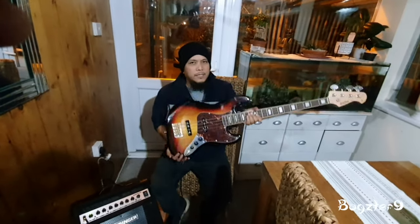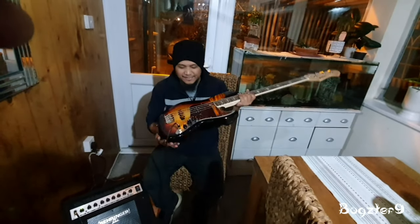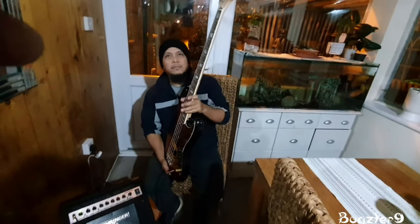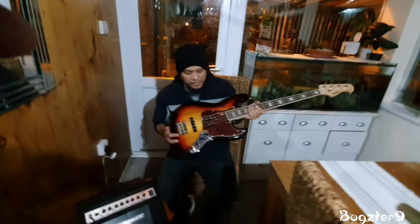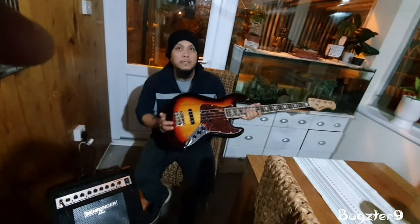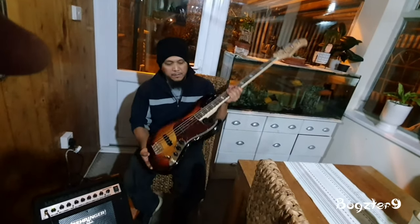It's heavy, so if you're thinking about gigging this, I think you can get away with two or three songs and then it might be a struggle. But you could use this as a backup bass, and for a learner or intermediate player, you can definitely gig this bass. It's the kind of bass you take to gigs and if someone steals it, you're not gonna be crying because the price isn't like a Fender.